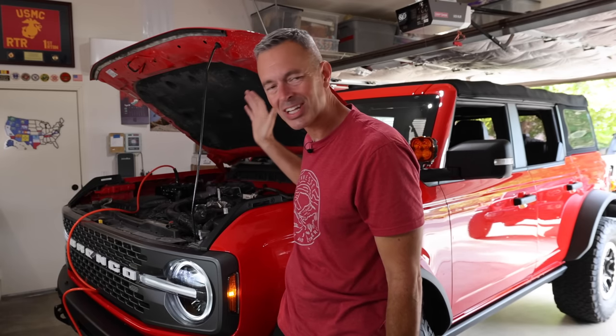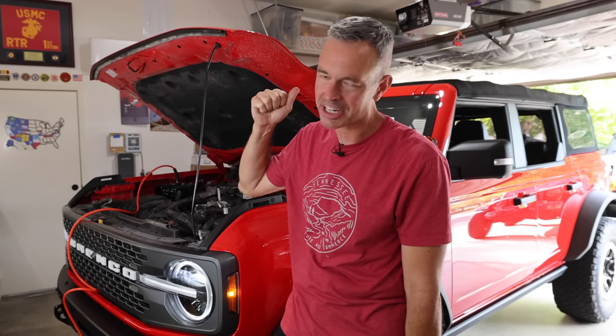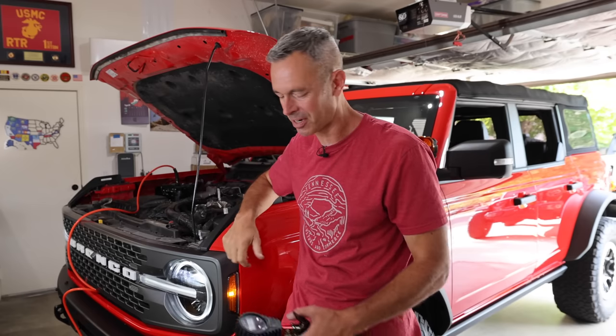I am very happy with that. That is a clean install — nice and tidy. It's going to make it easy to finish the day on the trail, hook up, and air up these tires. No more carrying around a portable air compressor. What a great setup. I'll leave a link down below where you can check out the Grim Off-Road mounting system and the ARB compressor. If you're visiting this channel for the first time, make sure you hit that subscribe button — we've got all kinds of great Bronco, Jeep, and other off-road and adventure content. Thanks for hanging out with me in the garage today. We'll see you in the next video.